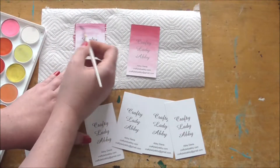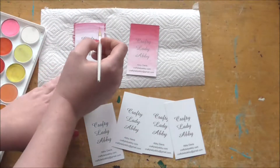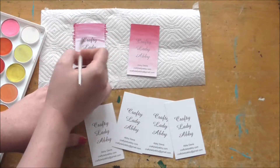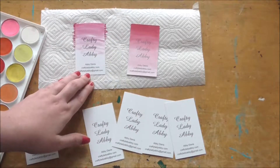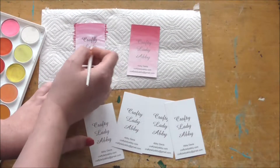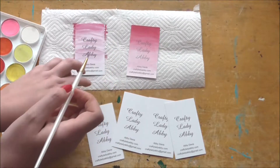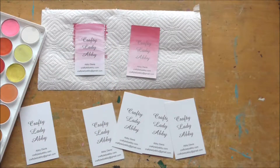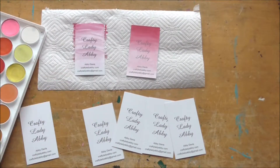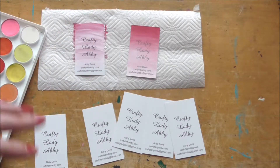You could do any designs you wanted — if you designed fabric you could probably do ones specific to your type of designs. Because I do so many different crafts, I was thinking about what I could do to make these business cards more colorful. I could do stitching, but I figured that might get snagged in someone's wallet, so that's why I came up with watercolor.